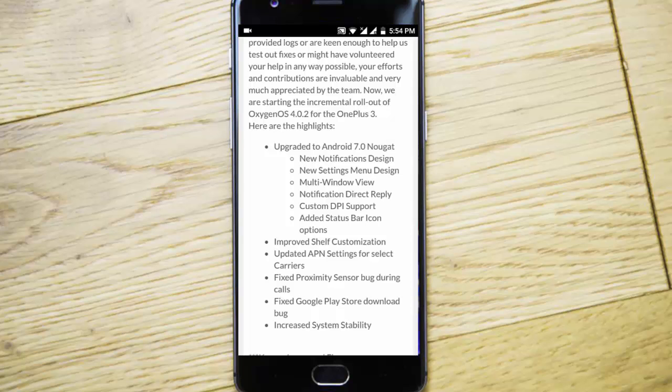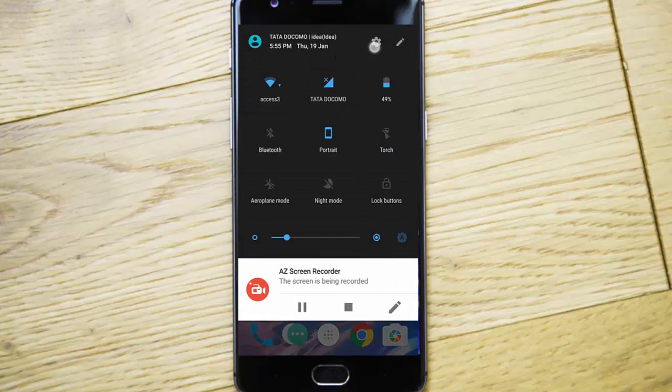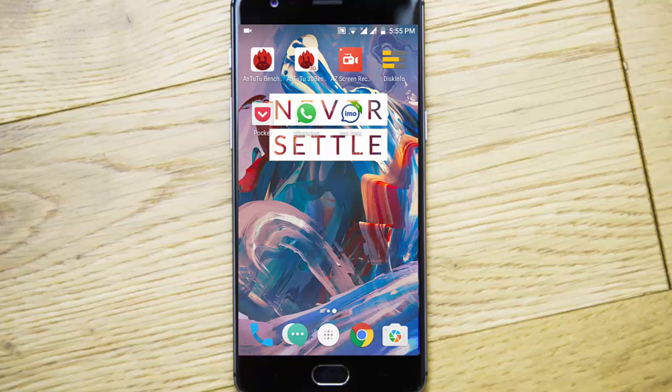In this build they have fixed it, and besides that all the other features are similar to the previous build. Here I am using OxygenOS 4.0.3 based on Android Nougat 7.0 on my OnePlus 3.